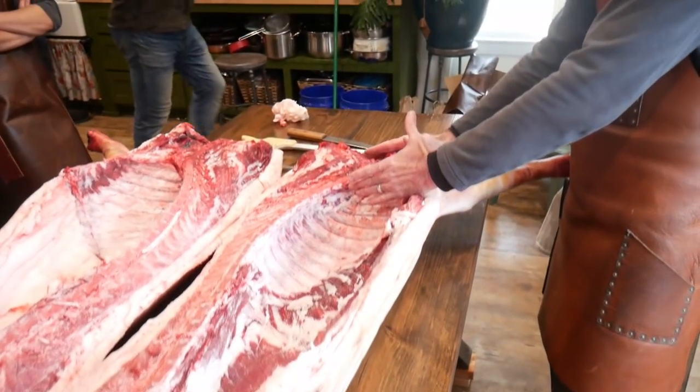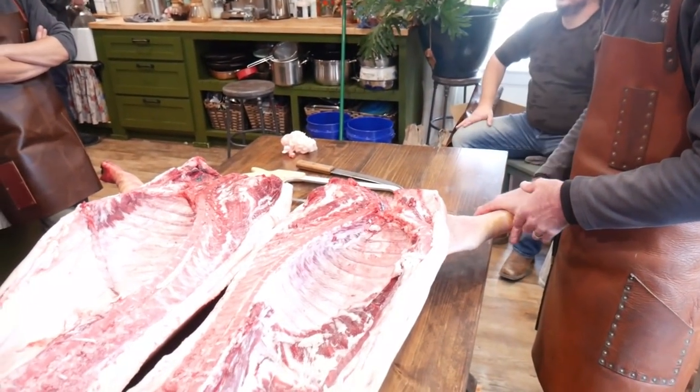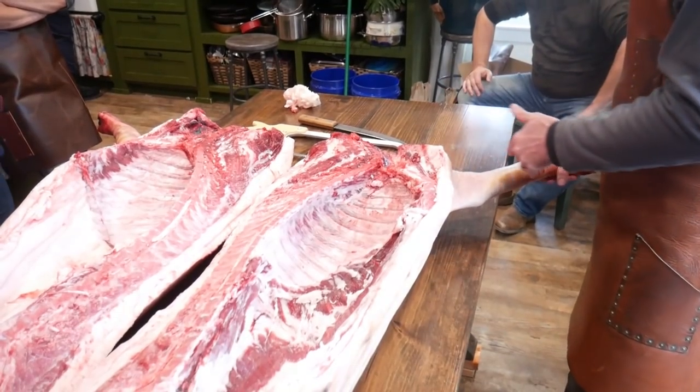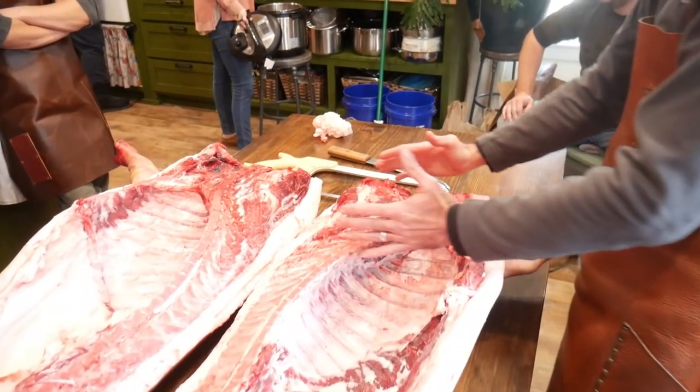The shoulder is referred to as the picnic or picnic ham. These have lots of different names and colloquial references depending on where you're at in the country, but broadly speaking this is your Boston butt and this is your picnic.